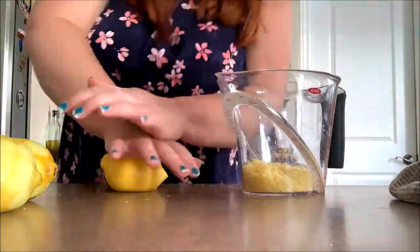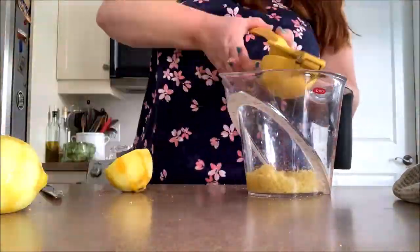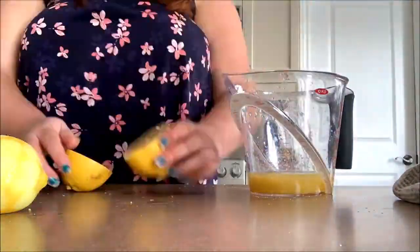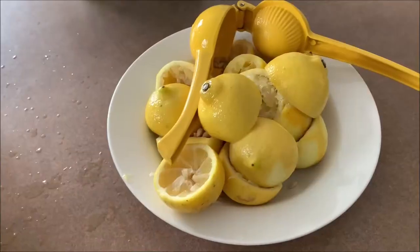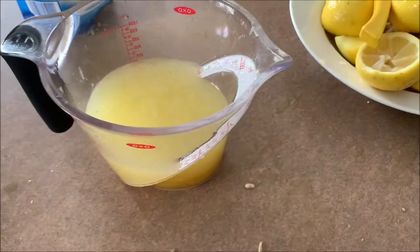Next, juice your lemons so you have about a cup and a half of juice. Now mix that with your zest and sugar, and this will become a lemon concentrate.